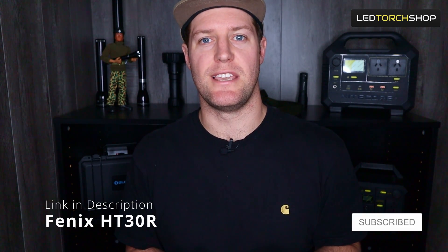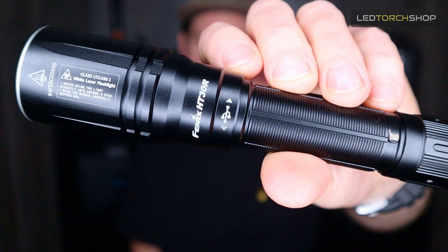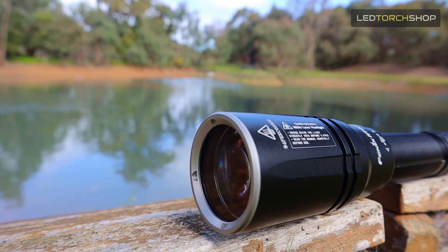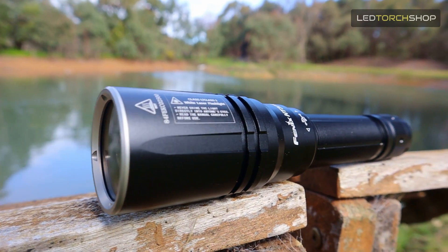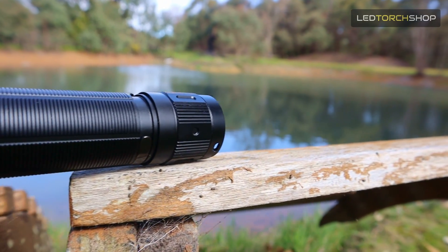Hi everyone, Harrison here from LED Torch Shop. Here with a new one from Fenix, it's the HT30R. It's their sort of upgraded version of the LEP that they had come out, which was the TK30. It is going to be 1,500 meters distance, coming out about 500 lumen LEP, which is really cool.